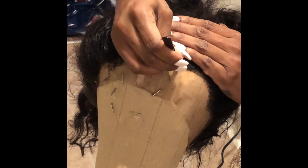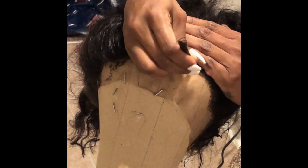Trying to make sure this hairline is good. Y'all, I only got frustrated.